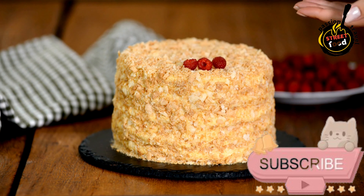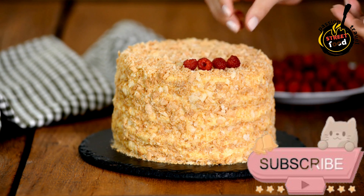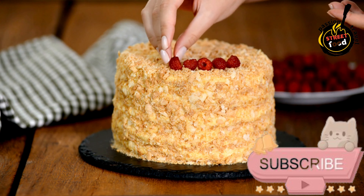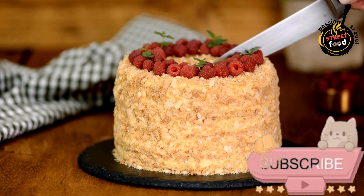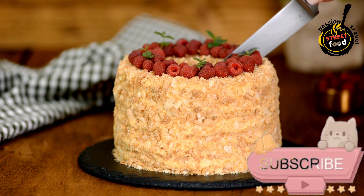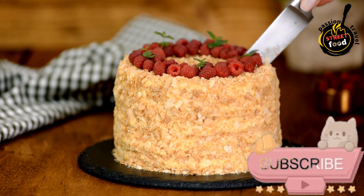Chill and Serve. Refrigerate the Bioelo de Bolacha for at least 2–3 hours, or overnight, to allow the flavors to meld and the biscuits to soften. Cut into slices and serve chilled. Bioelo de Bolacha is typically enjoyed as a dessert or sweet treat with coffee.